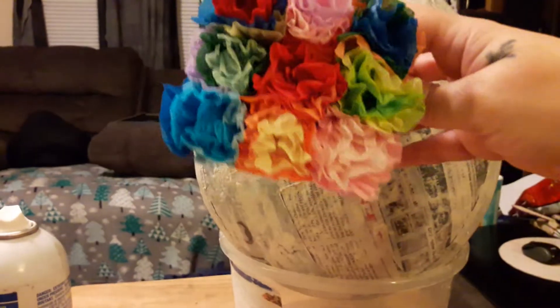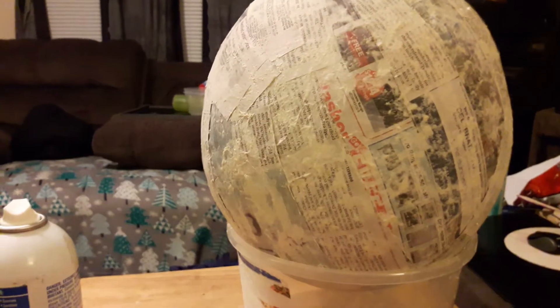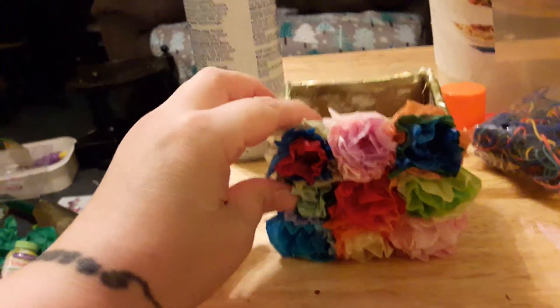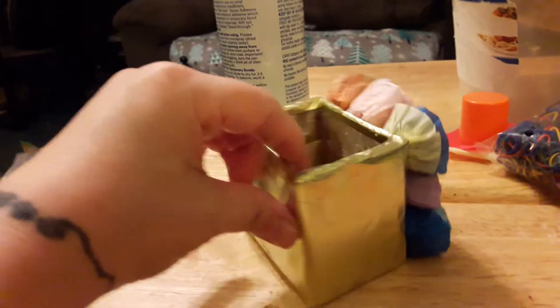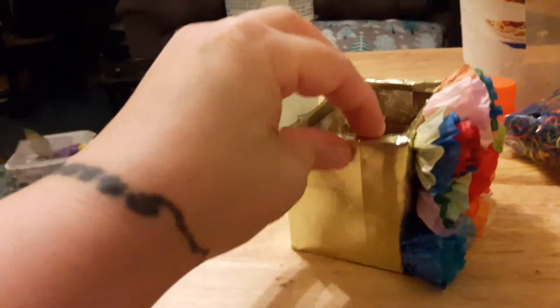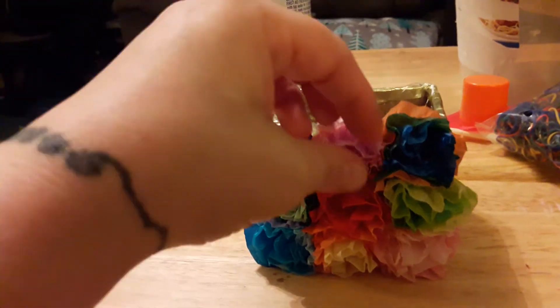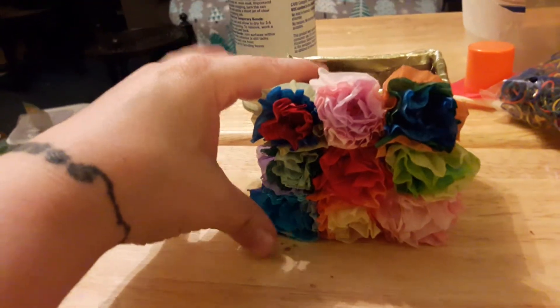The basket is going to be suspended and hanging from the bottom of the hot air balloon. What I did with the basket is I took cardboard, made the four corners, paper mache'd it, and then took golden wrapping paper and wrapped it around so it wouldn't have any see-throughs.